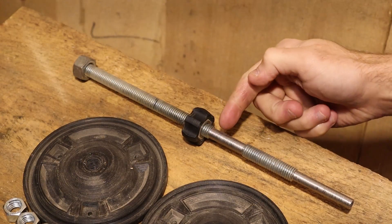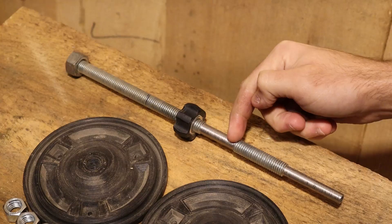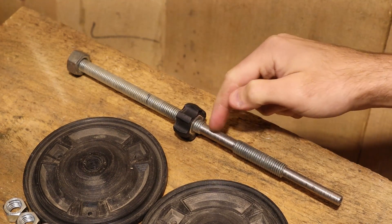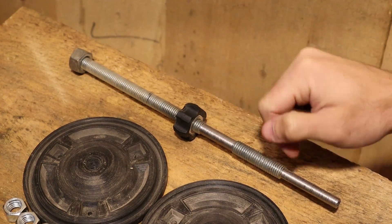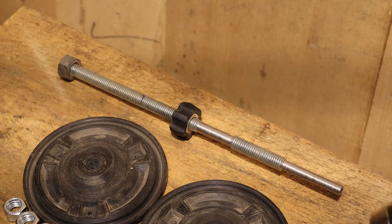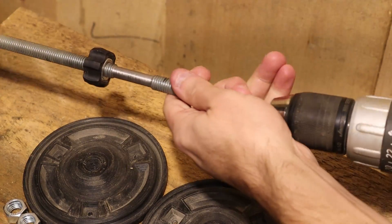I thought I was smart when I designed this — I had a small section here with the threads removed so it could speed up the process of getting the nut from one end to the other. But that was kind of silly. You don't need it. Save yourself the time and just put your drill on.